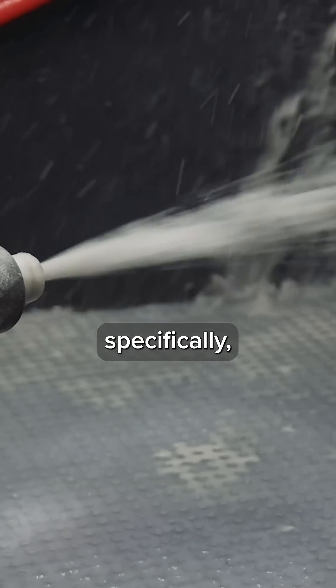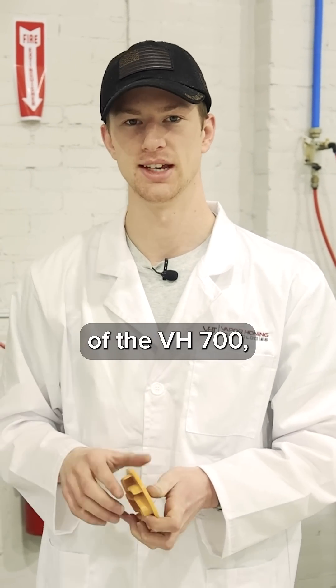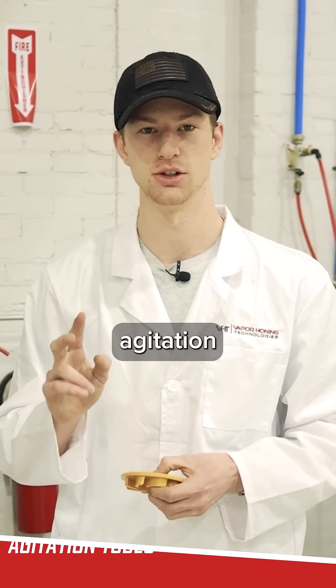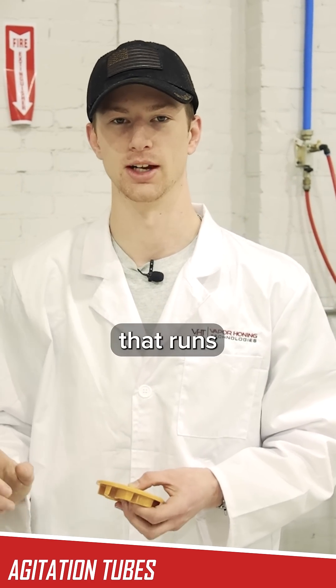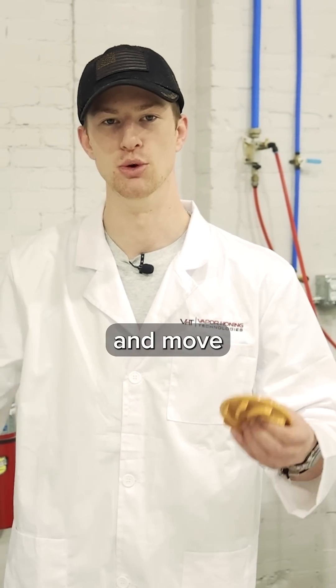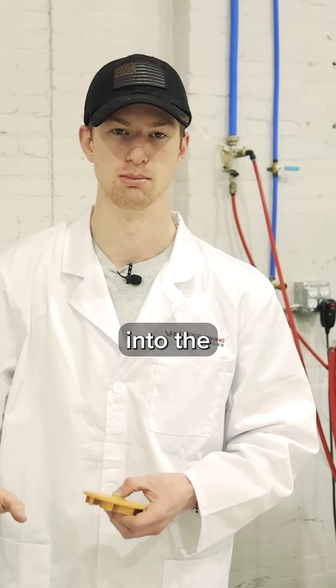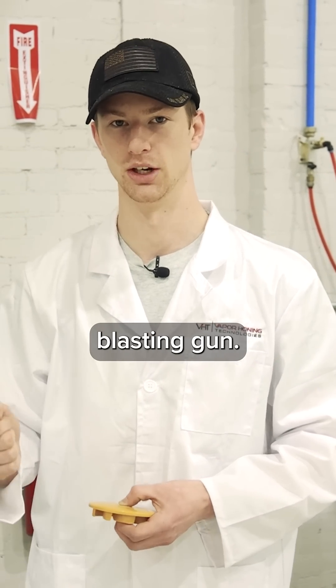With this machine specifically, all of the machines that have the submersible pump — with the exception of the VH700 — have two agitation tubes. Those are outlets for the abrasive line that runs up to the blasting gun, that run back down into the hopper to move the abrasive that's sedimented to the bottom around, so you get a better mixture of water to abrasive back to your blasting gun.